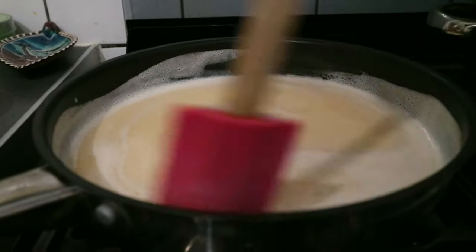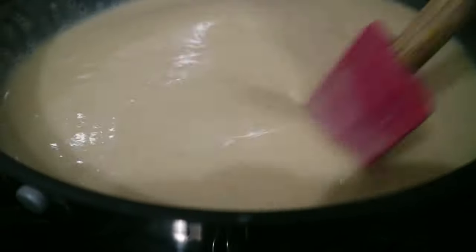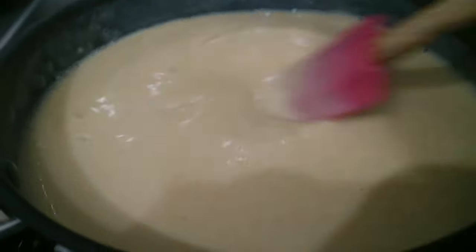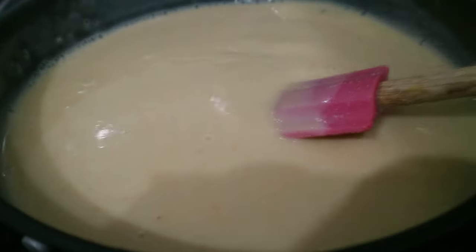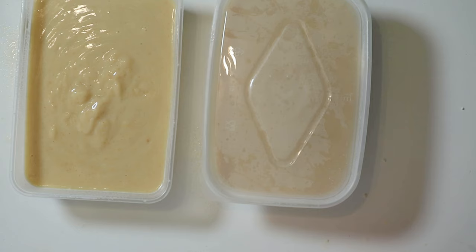Next, heat the chickpea liquid on the stove over medium heat and mix vigorously until it thickens. The more you cook the liquid, the thicker the mixture will be and the firmer the final result will be. Pour the mixture into a container and chill it in the fridge until it sets into a tofu shape — and that's it, there's nothing more to it!